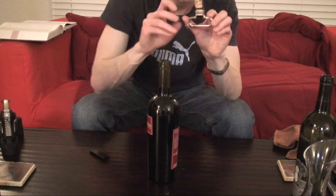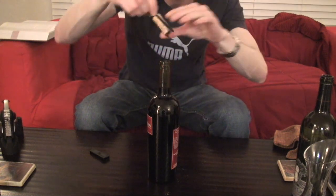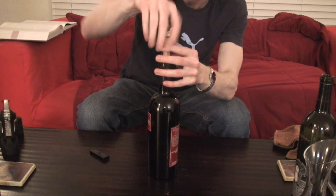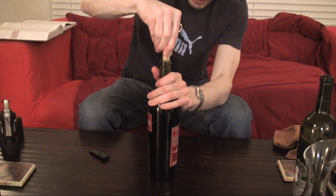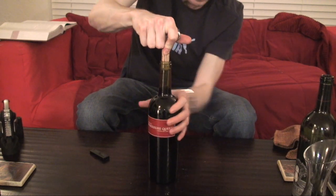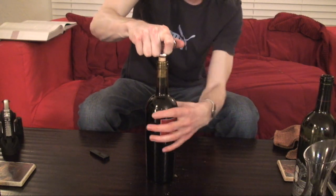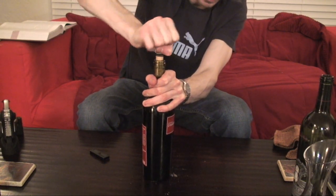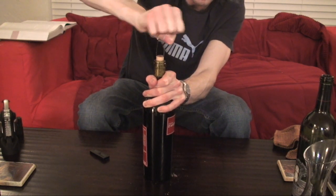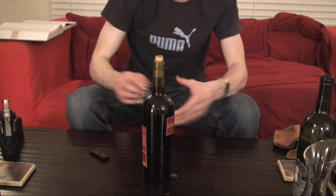If you want to put the cork back in later, take the cork off the Ah-So and slide it right back in the bottle using the same process. Put the long prong and the short prong in, and shove the cork back in — spin it down. It's the reverse process: you push and you spin. To take the Ah-So off without pulling the cork out, you rock it back and forth. Remember, when you're moving the cork at the same time, you spin; when you're just moving the Ah-So, you rock. And there's the process.